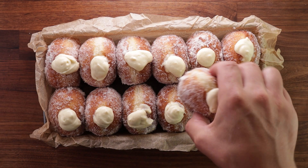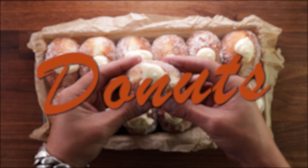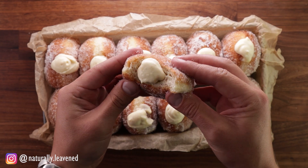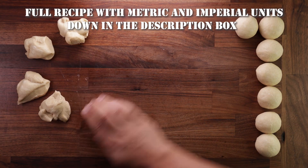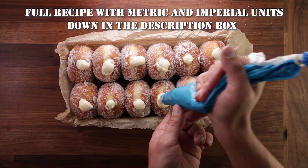Hello friends, today we're making doughnuts. They're soft, delicious, covered in sugar and filled with a lemon cream filling. And not too difficult to make. As always, you'll find the full recipe with all the details down in the description box. So let's get on with it.